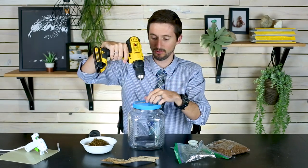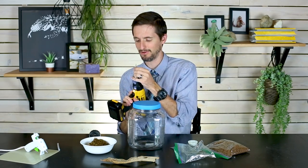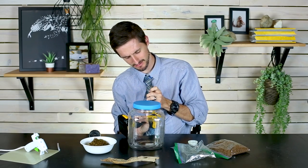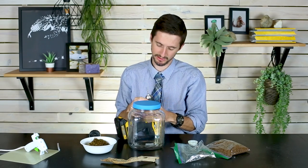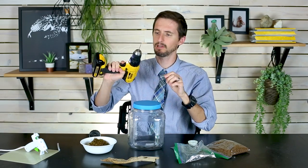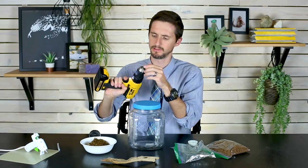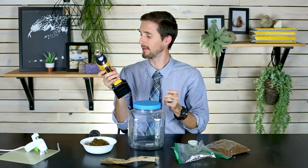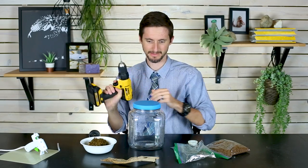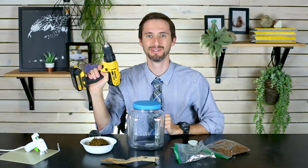First thing you've got to do is make sure your bit is properly installed. I've never used this particular drill before — this one belongs to Will, it's the Will drill — and I don't know how it works at all. Never had a drill that does this. Technical difficulties!